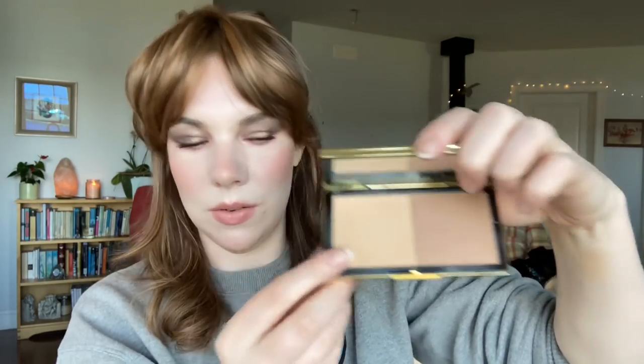For bronzer comparisons — the top shade in the One Size palette compared to the lighter shade in the Victoria Beckham Fair Bronzer Duo and the Charlotte Tilbury Airbrush Bronzer in Fair: One Size is the most pigmented, Victoria Beckham second, and Charlotte Tilbury the least. The Victoria Beckham looks more yellow, the Charlotte Tilbury a little peachy, and the One Size also peachy but with a little more pink in it.